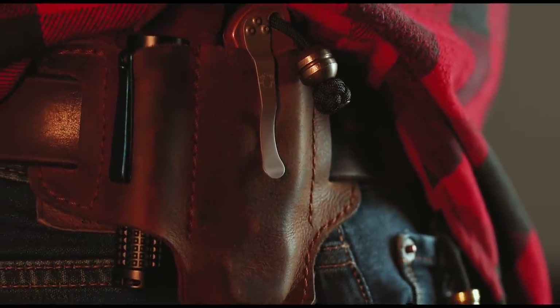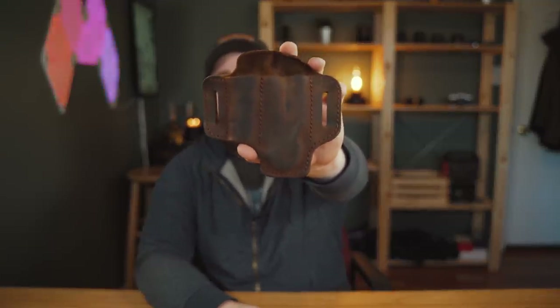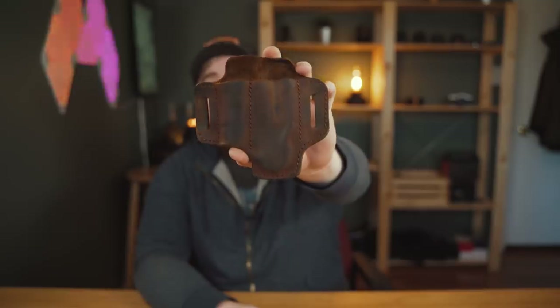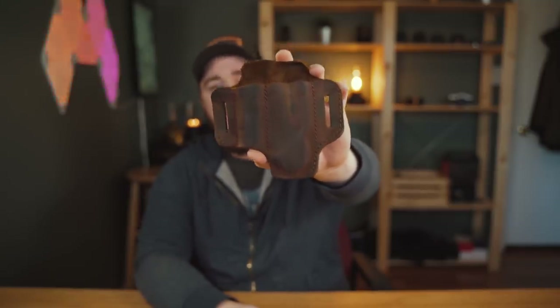Welcome back everybody. Today is all about this holster that I've been wearing on my belt for over a month now. Every single day since this thing arrived I have worn it, and quite frankly I like this thing a lot. This is the Tale of Knives belt loop holster.